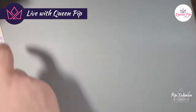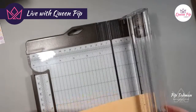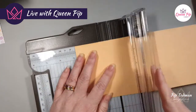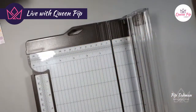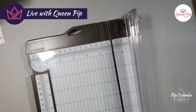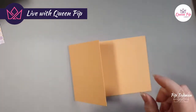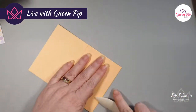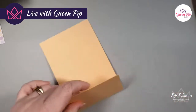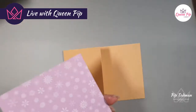I'm going to get my trusty trimmer and chop that bit off. All the instructions — how much you need to cut, all the sizings — will be in the tutorial you get when you buy this class, so you won't have to measure everything yourself.